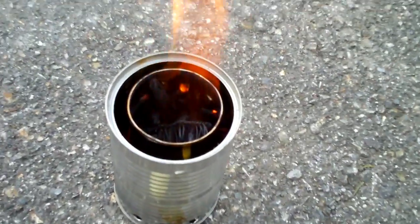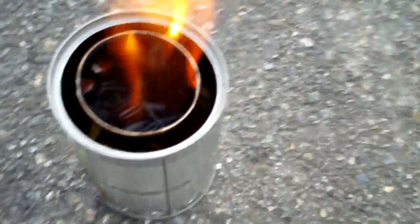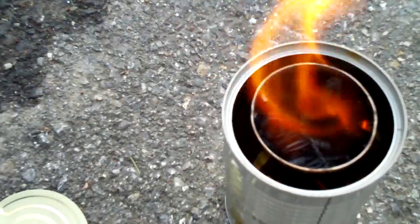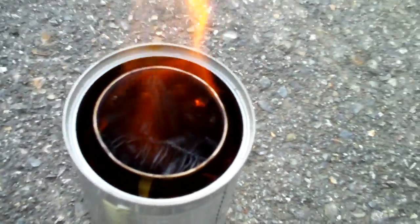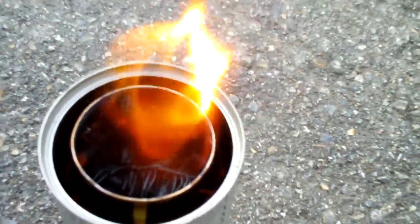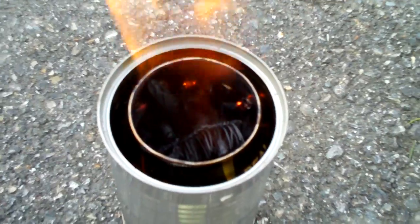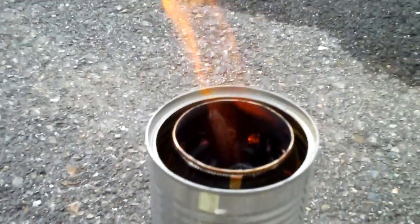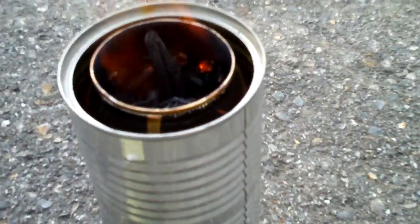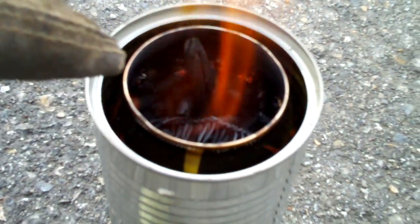We're looking inside the can now. If you can see those round bright orange spots — I'm trying to get around this side, there's another one in there — right where those bright spots are, that's where the air is coming in and igniting the wood gas. So you can see where the holes are; there are these little mini fires glowing from the wood gas coming up through the center. It's drafting air up from the bottom, pulling it straight up through the can, which is also drawing in fresh air from around the gap between the two cans.